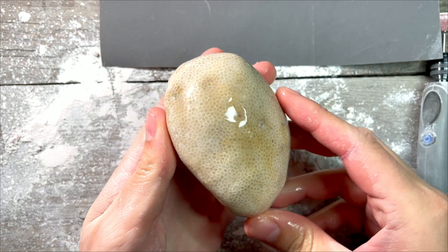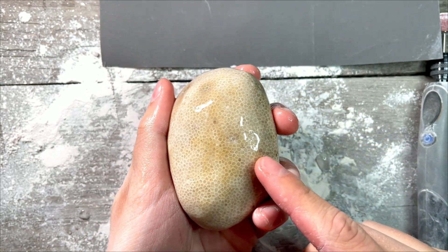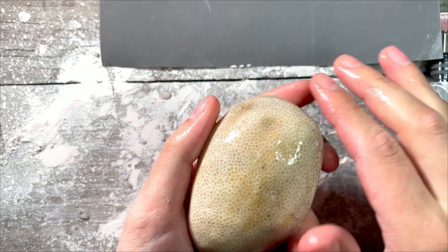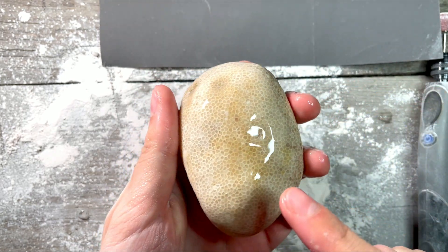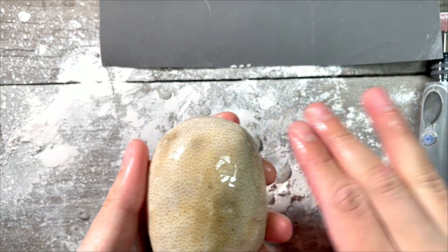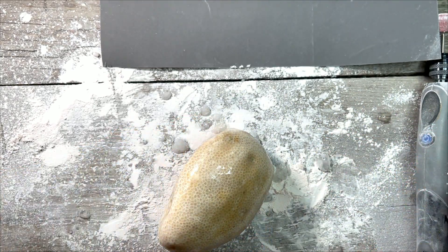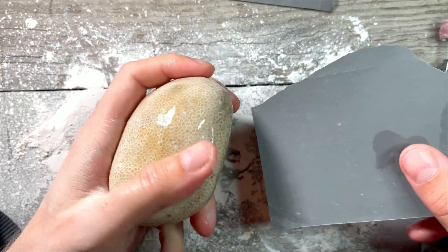Oh baby, it looks so nice already! Basically I want it to look exactly like this when it's dry, because now it's wet so it looks a lot better. But my goal is to leave it looking like this when it's not wet. This will take a while probably, but let's go.